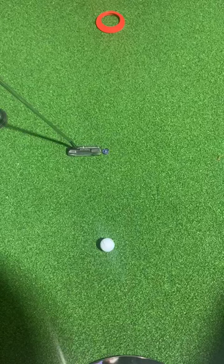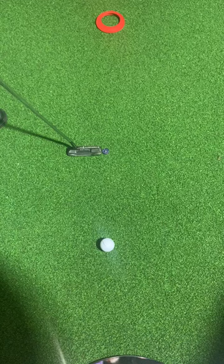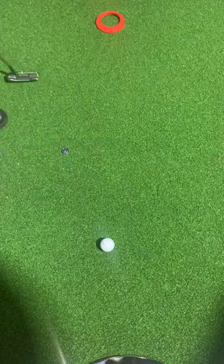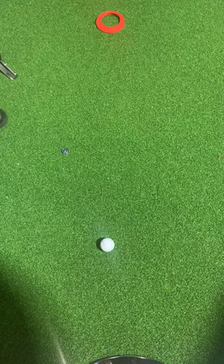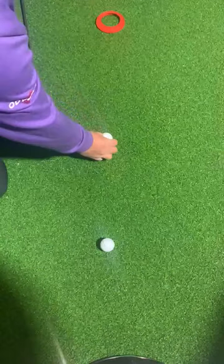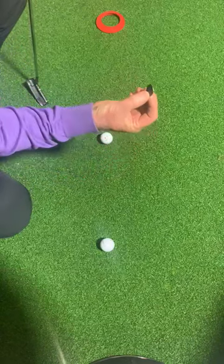I aim it at a tree or a golf bag — anything like that as a reference point — then I pick the marker up and place it behind. That's it, that's the only way to do it.